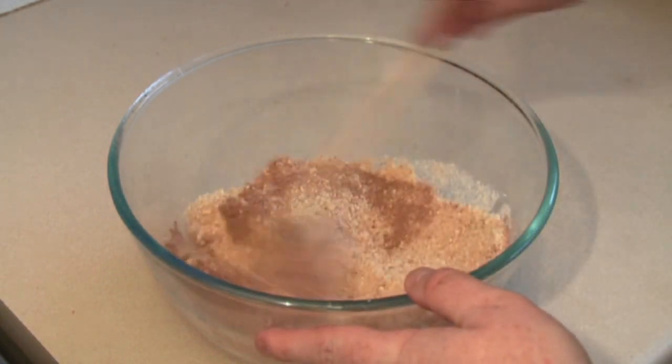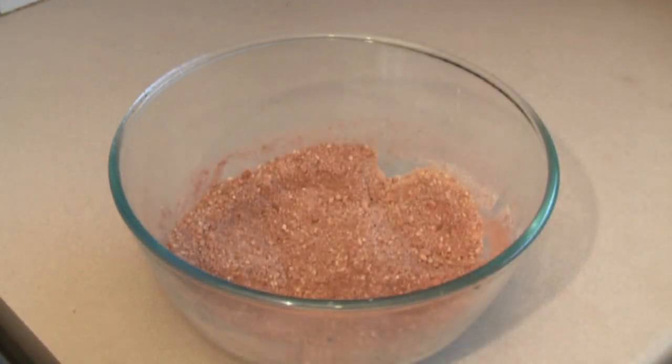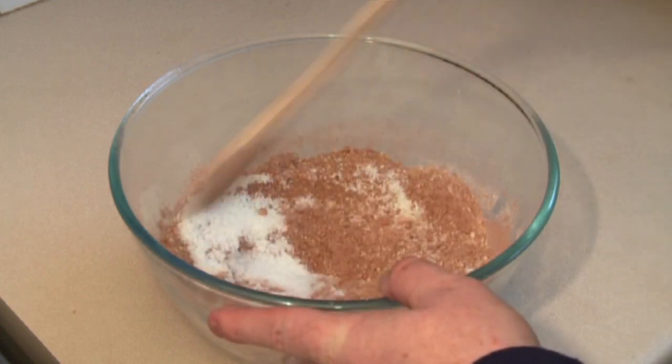Just mix that in a bit. Now this next part is entirely up to you. I'm going to be using some desiccated coconut. Some people like to just put it on the end, rolling it over. I like to do a bit of both. So I will put in roughly one quarter of a cup of coconut. Just mix that in a bit.